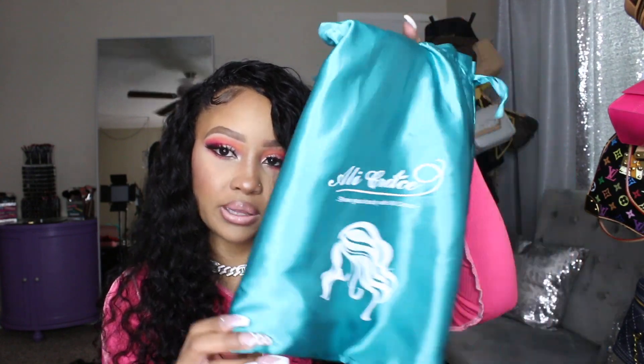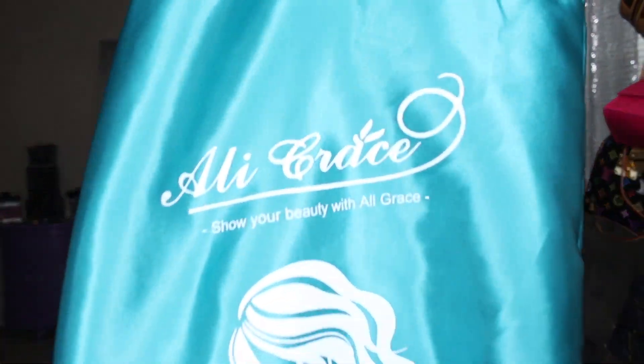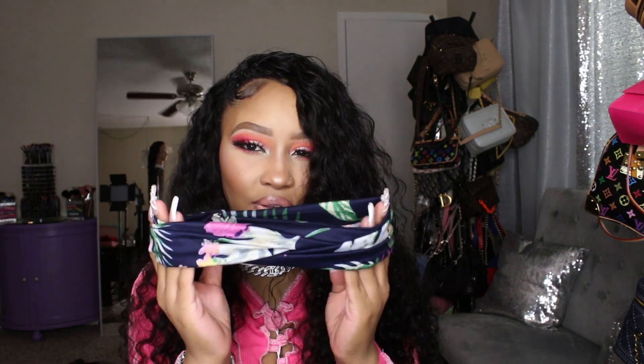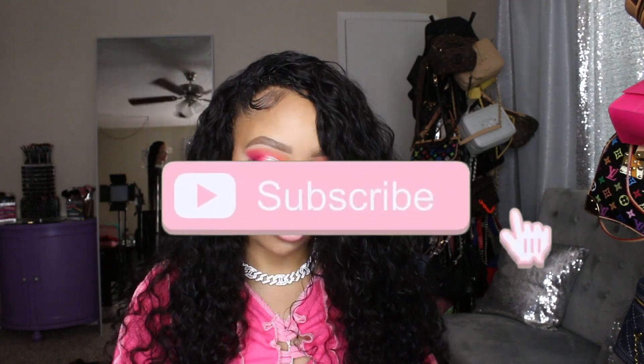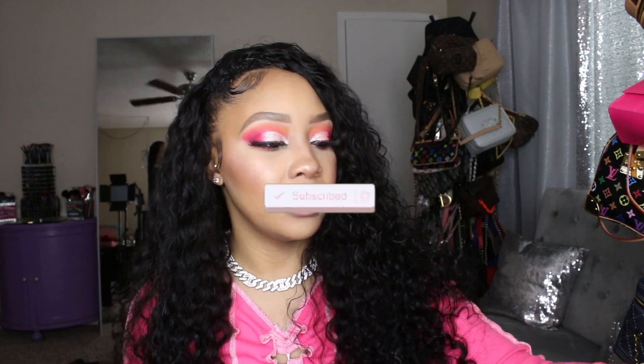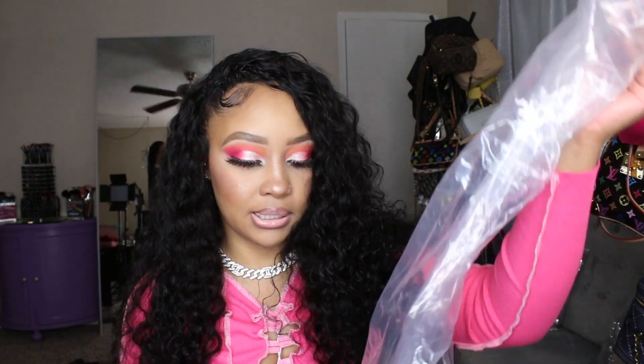Here is the bag for this hair — it's from Ally Grace. It's a really cute satin bag, which is nice for storing the wig. They sent a tropical navy blue headband with flowers on it, but I used my own headband when I applied it. The wig came inside this bag. This is a curly hair unit, 26 inches, 180 density, kinky curly texture.